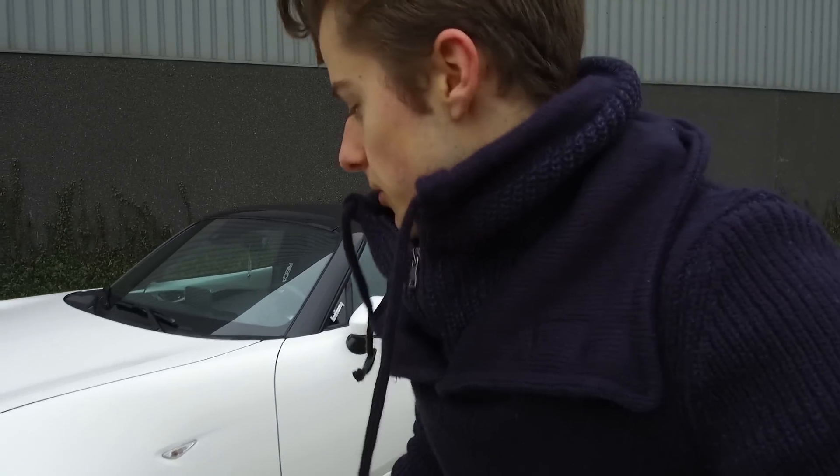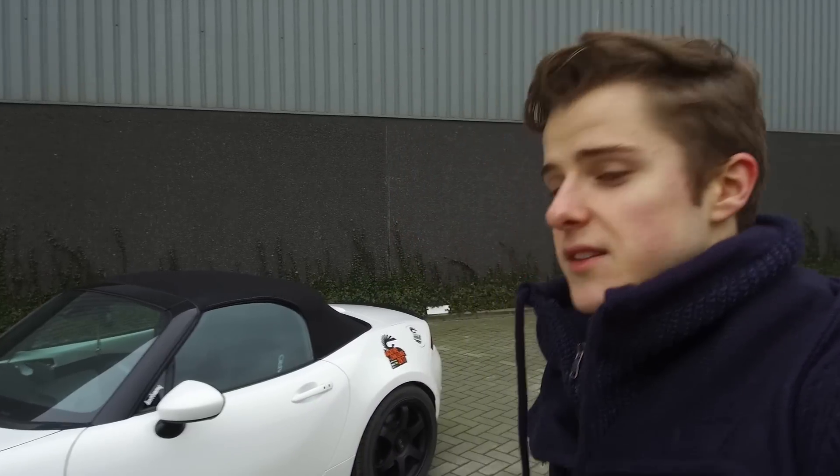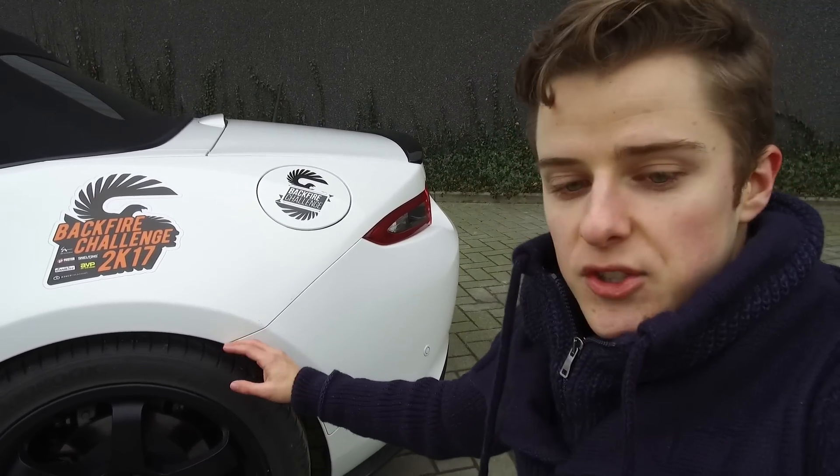One of the first small things I did was paint the calipers black, because the originals are an ugly gray color. I have videos on that as well, linked in the top right corner. We also wrapped the little splash guard that Mazda includes for regulations in gloss black, just so it all ties in nicely with the rest of the car.